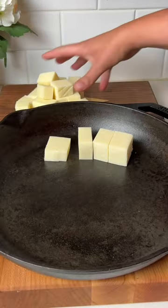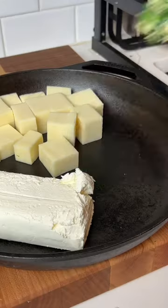Throw the Monterey Jack cubes into a cast iron pan, along with a block of cream cheese and that spinach artichoke mixture.